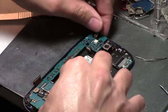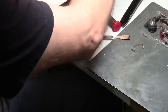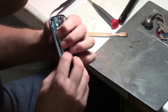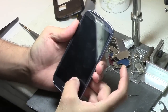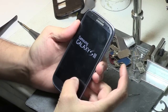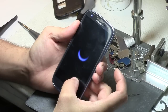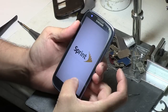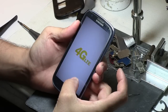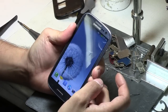Now we are going to test it. Powered on. I'm going to let it power up all the way and then just dab it, keep dabbing it.